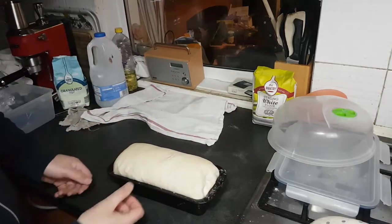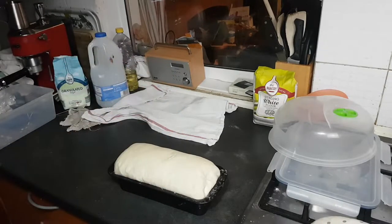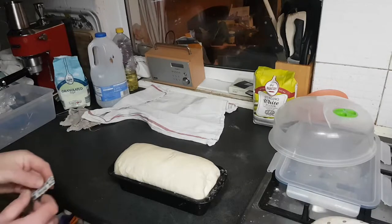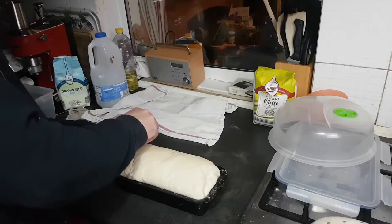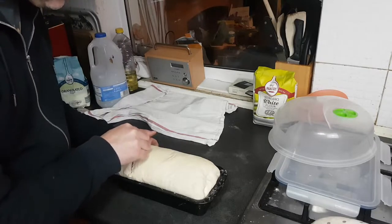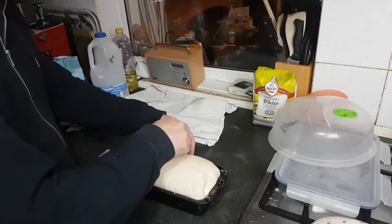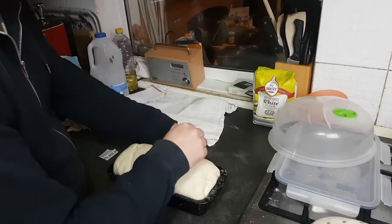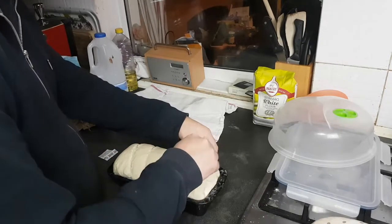We're getting there — you can see it's risen by that extra inch now. It won't be as high as it'll go because it'll shoot up more in the oven. What I'm going to do now is grab a razor blade and score the top — it gives it a pretty pattern, but more importantly it controls the expansion. Get right in there, nice and deep. Don't be timid with it.